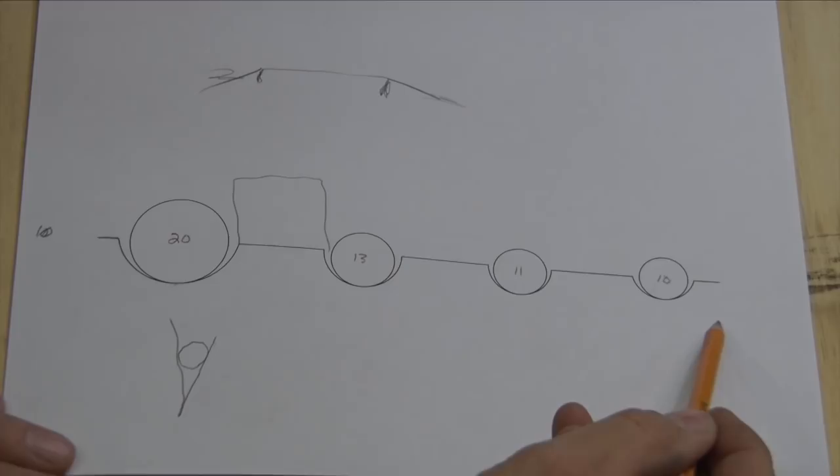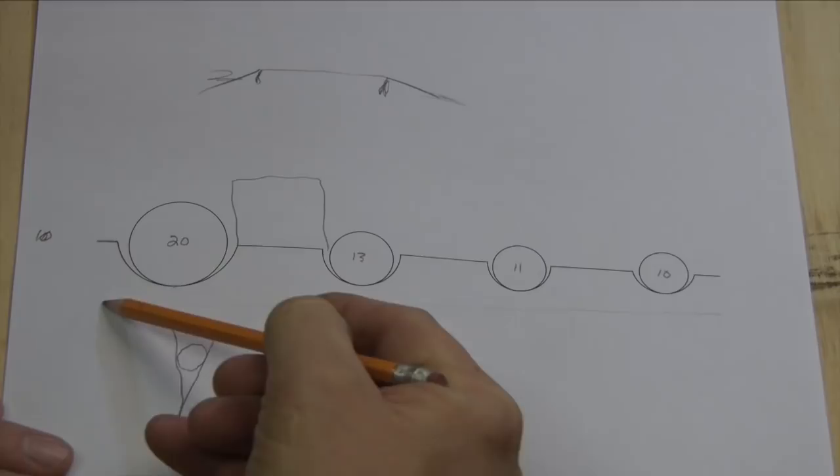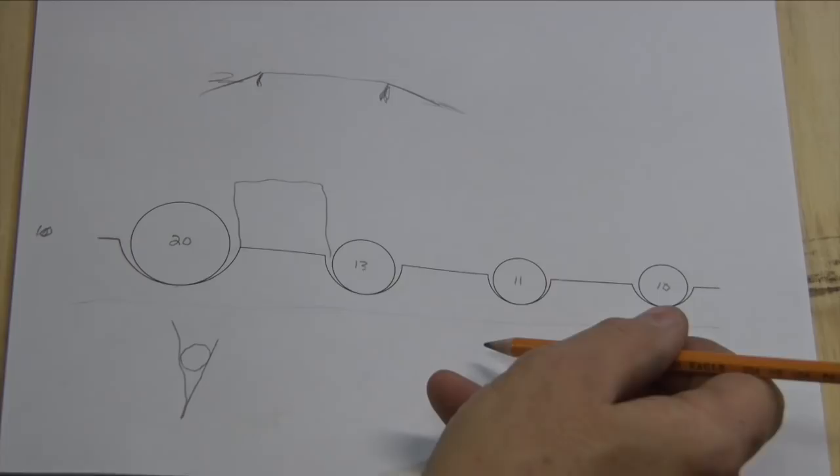Now your string height above the fret — say we draw an imaginary top of a fret here — you have to play with that action and see what's ideal. It's better to be a little bit high, but from the nut to the first fret should be just a little bit taller than from the first fret to the second fret if it were fretted.